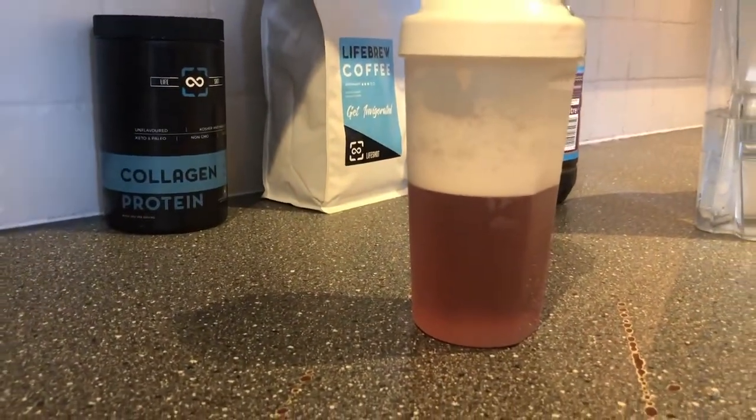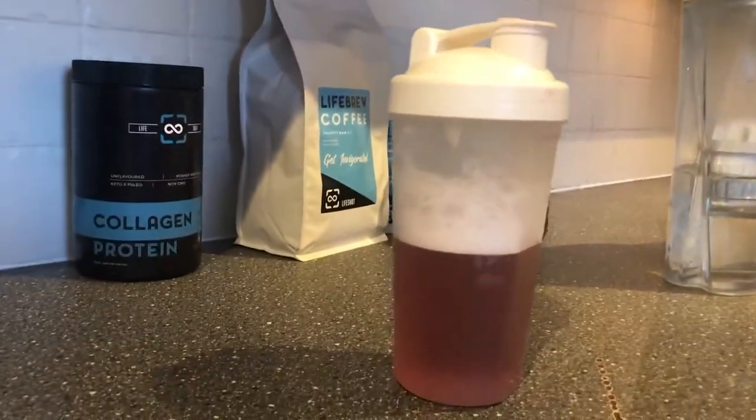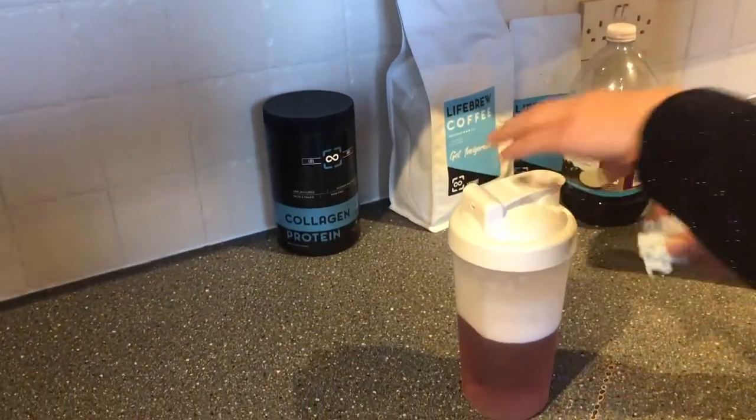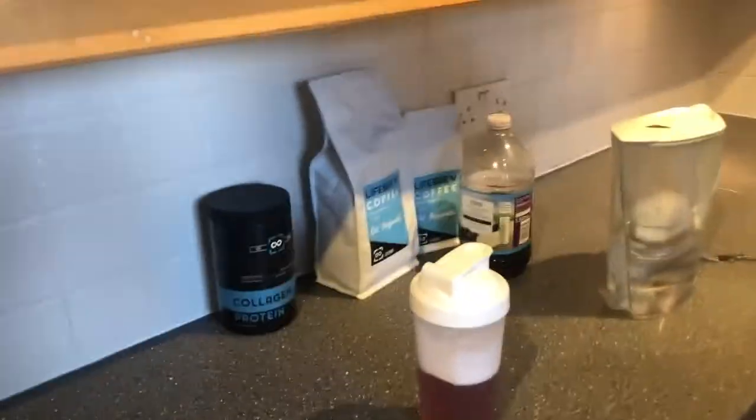My beautiful assistant Esther Grove — thanks so much for helping. As you can see, the foam is taking a while to die down because of the vigorous shaking! That's one way you can consume Life Shot collagen protein. Thanks for watching — please remember to subscribe and like.